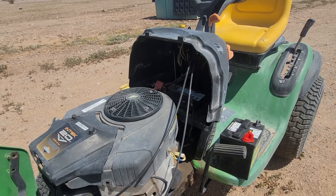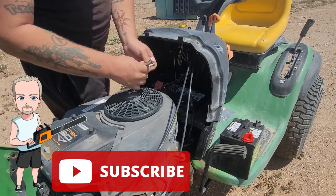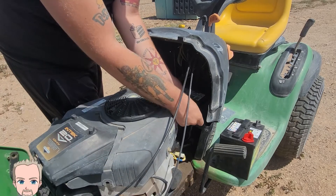It's a pretty simple job to change the battery. All we're gonna need for this is a 10 millimeter. We're gonna start by taking off the negative battery terminal.